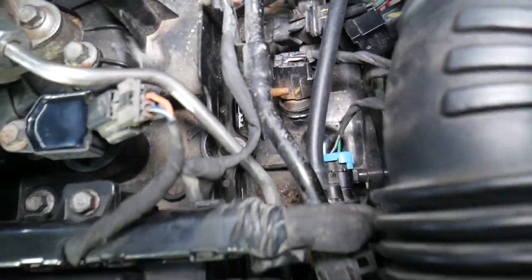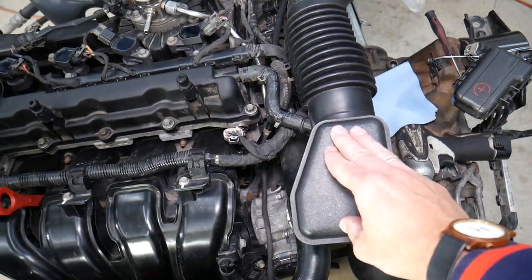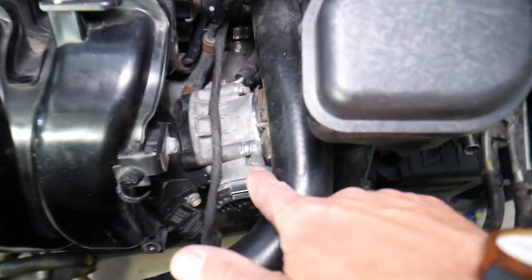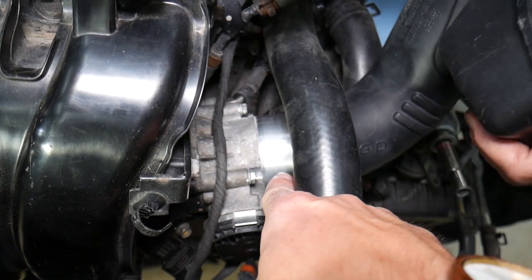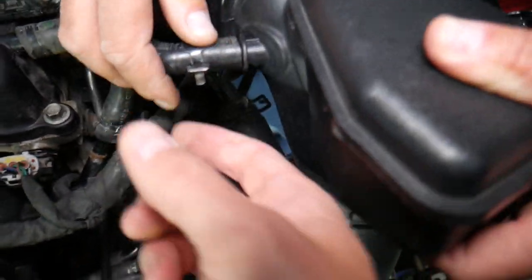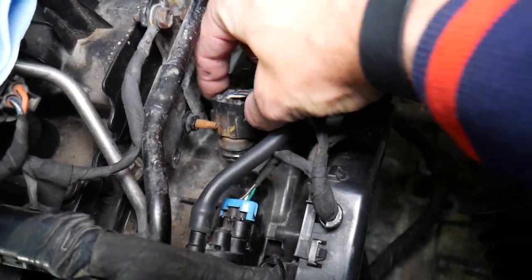To access the sensor, we recommend removing the intake hose. You can loosen it from the air filter box — there's one mount there — and also loosen the one on the throttle body. Remove the hose clamp, put it to the side, and pull the hose out. Now we have plenty of room, and right here is the coolant temperature sensor.